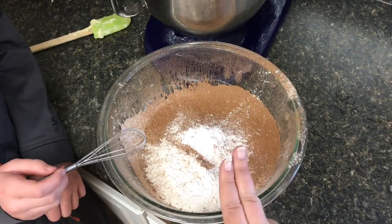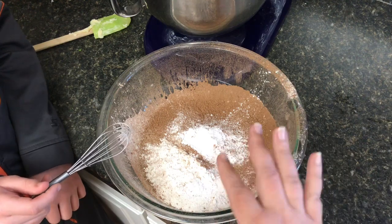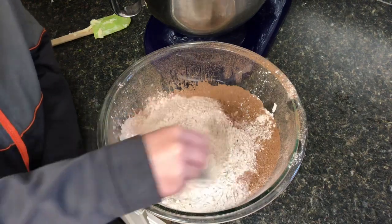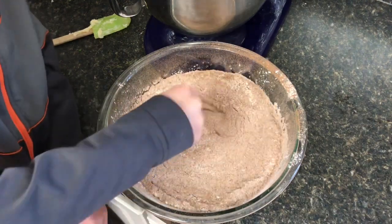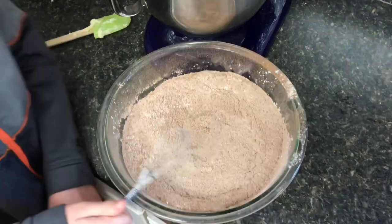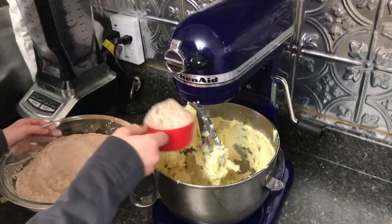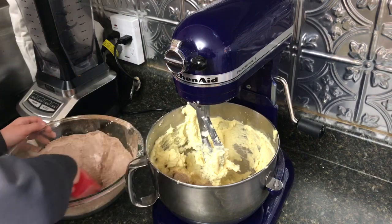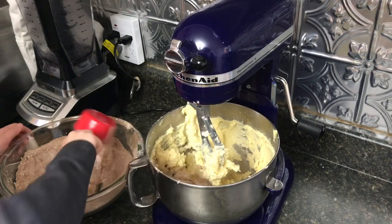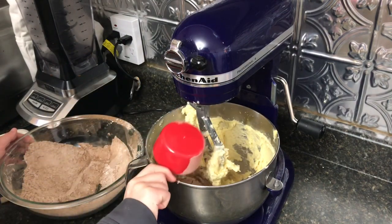We have put our baking powder and salt in, and we've already sifted together our flour and our cocoa powder. Jack's going to take our little whisk and whisk all that together really well. Then we're going to put it in our mixer. We find it's easier to add it a cup at a time instead of trying to dump it all over the KitchenAid mixer — it just makes it easier and you don't get flour everywhere.